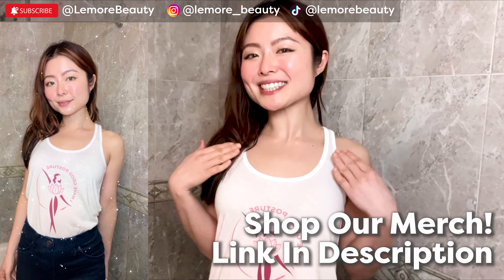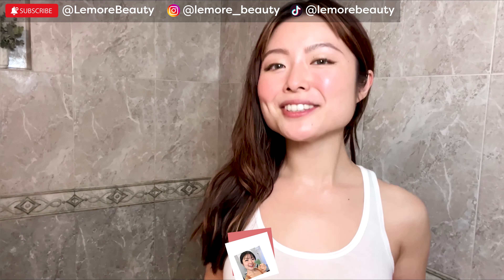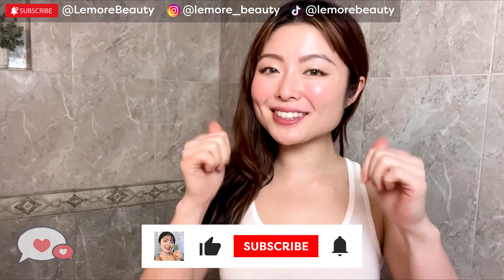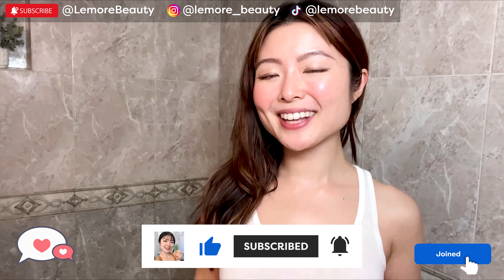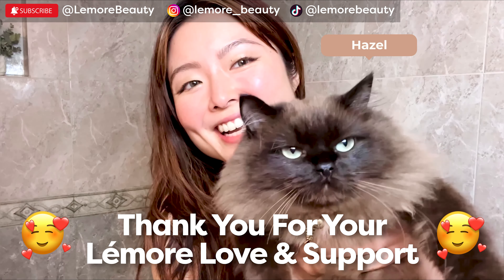If you love this top as much as I do, you can shop our merch in the description below. If you enjoyed this video and found it helpful, make sure to like, comment, subscribe, and join our membership. Thank you so much for your love and support. Hazel says bye bye. Bye bye.